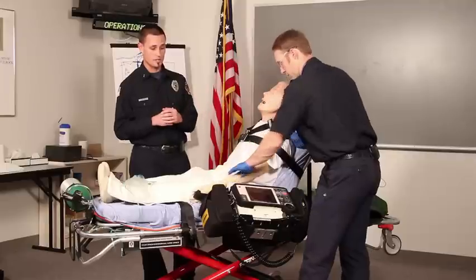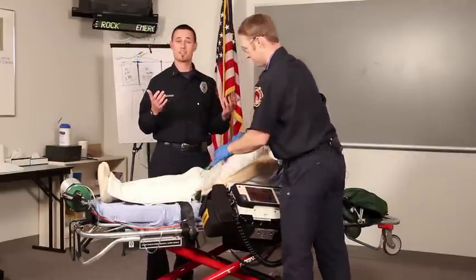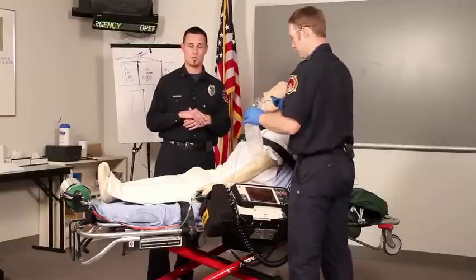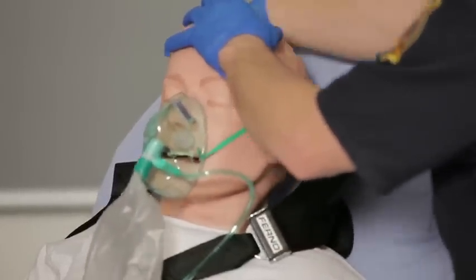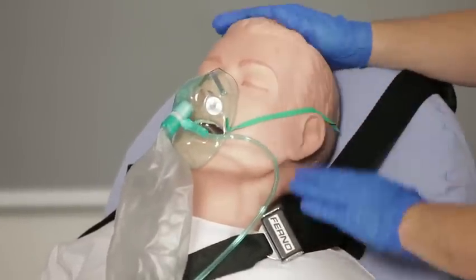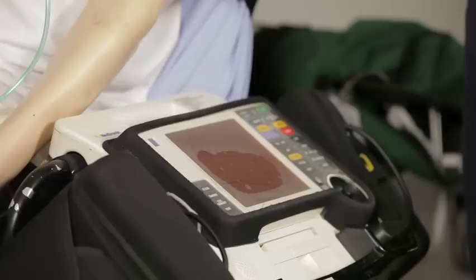Once he's determined that the patient does have an appropriate radial pulse, he's going to perform a complete secondary and primary assessment on the patient. And while doing that, he's going to place the patient on oxygen as well, while we set up the equipment and prepare for performing the procedure.